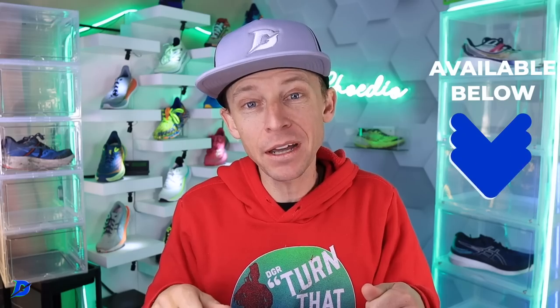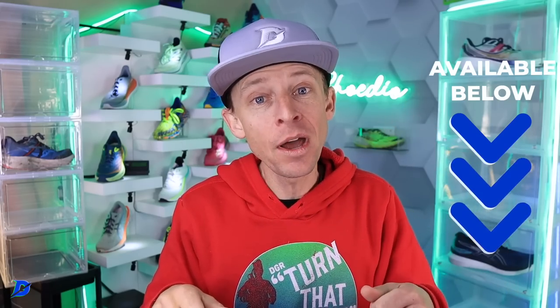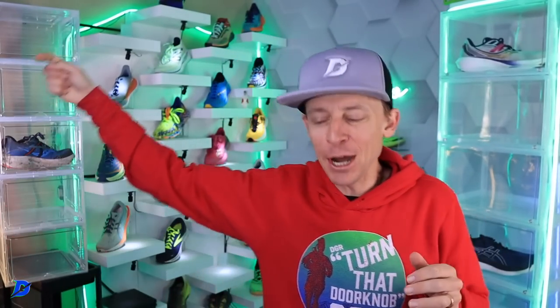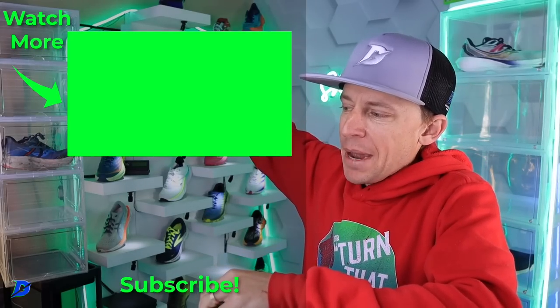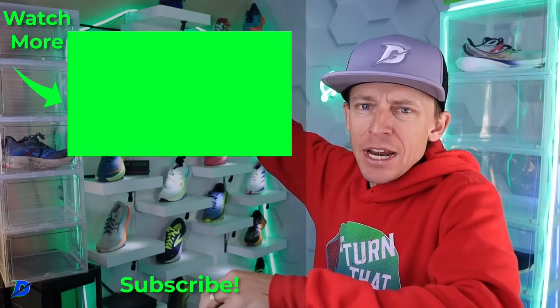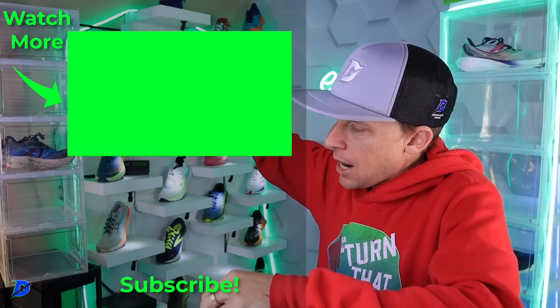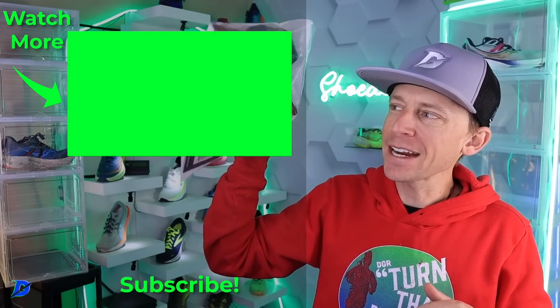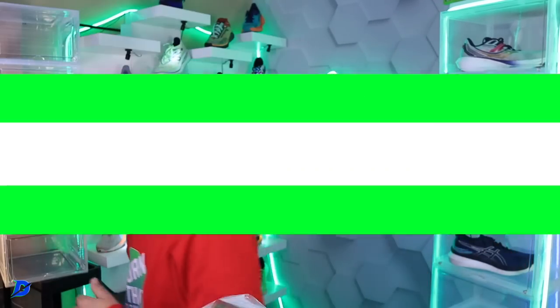These shoes are listed down below on demorglobalrunning.com. Thanks for picking them up through the links — it helps me make these daily vlogs and keeps the lights on. We'll toss it to the running shoe matrix playlist right there. Instagram — come on, Fractel, who's going to win? Seek beauty, work hard, and love each other. See you tomorrow.